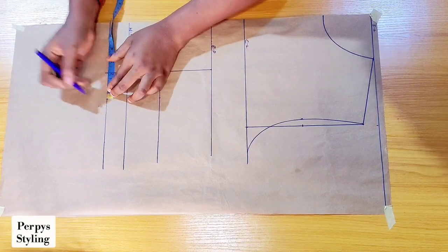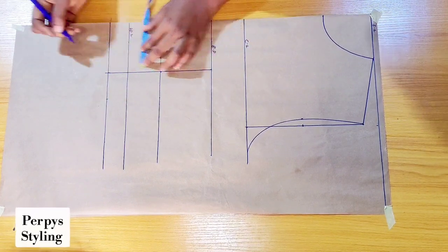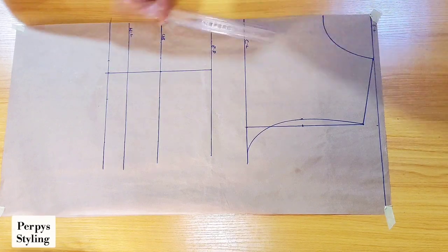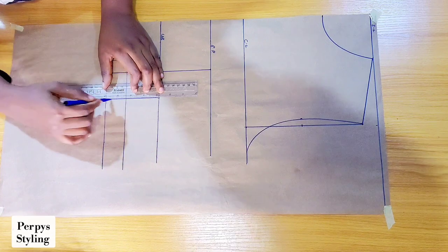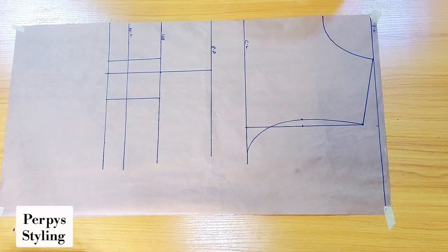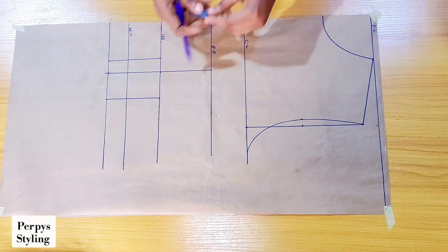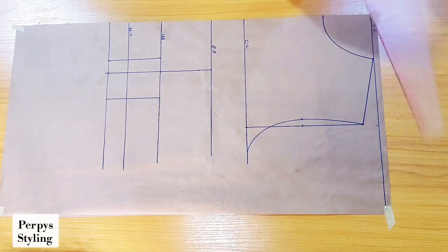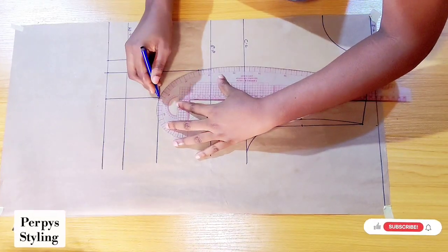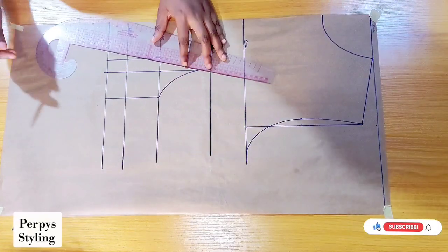From the under bust I'm marking out 2 inches from the side and then 1 inch from the center front — this is totally optional, you can decide to make both of them 1.5. Coming over to the bust line, I'll be coming down from this line by one inch and I'm going to connect my bust curve just like so.